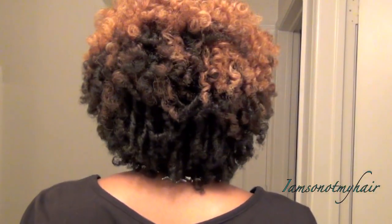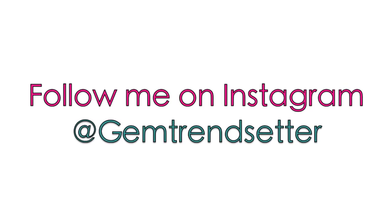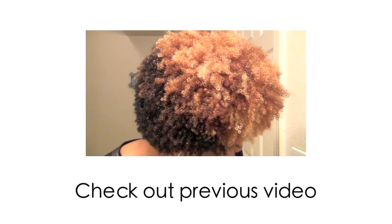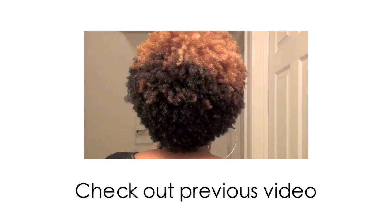And so I was left with this. I hope you guys enjoyed this video — I am enjoying my new hair color and despising Google+ all at the same time, but it is what it is. Don't forget to rate and subscribe. You can follow me on Instagram at GemTrendsetter. Thank you guys for watching, and if you missed my curly girl method video you can watch it by clicking on the link here. Talk to you guys later, bye!